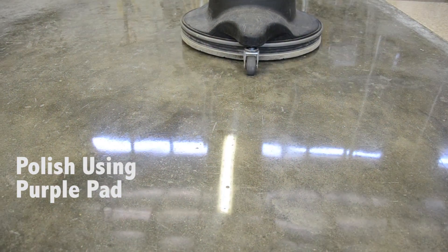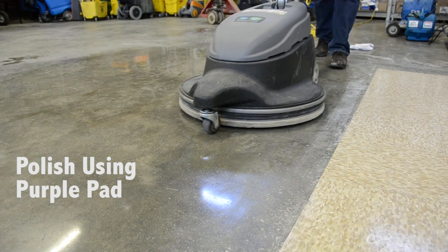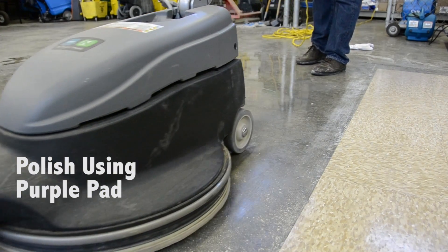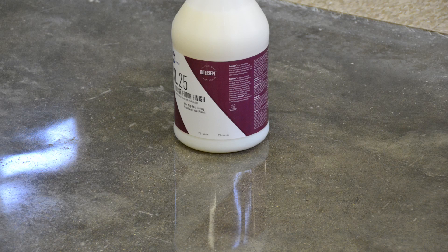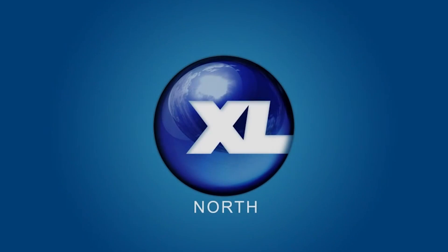After the polishing is done, the space is ready to go. Please refrain from using any water on the floor for 24 hours. As you can see here in this photo, the reflection is incredible. These pictures compare the polishing using the 3M stone floor protector on the right versus a coating of a competitor's on the left. And there you have it. Thanks for viewing. Please go to xlnorth.com for any other questions.